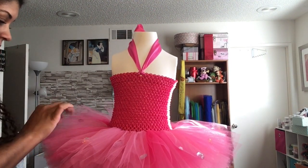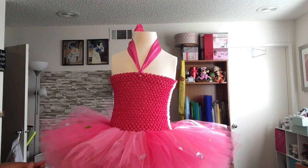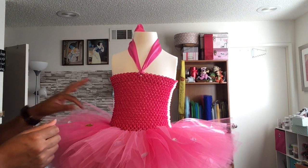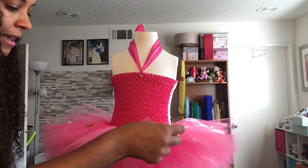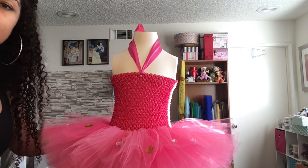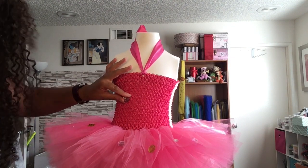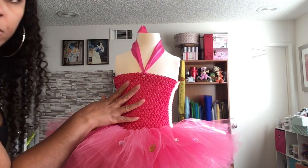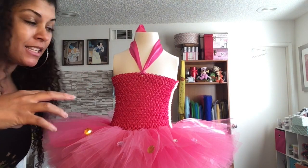After you've added all your rhinestones, look at your tutu and see if you want to fill in any spaces or add more — it's really your decision how many embellishments you want. I don't want it swimming in rhinestones, but I think this might be enough. I'm also thinking about adding some to the top part of the dress, because the Mia and Me character has them all over her outfit.